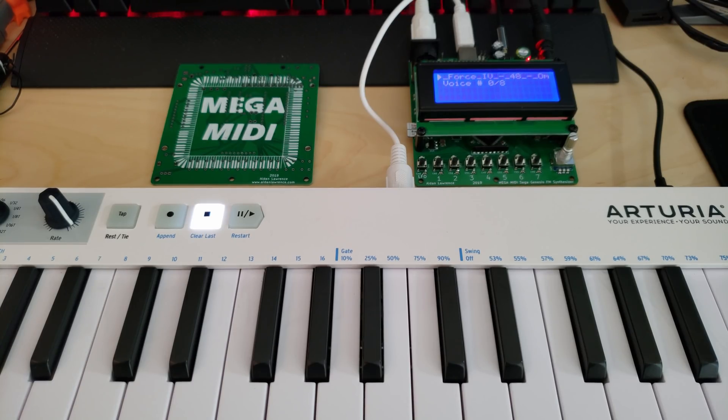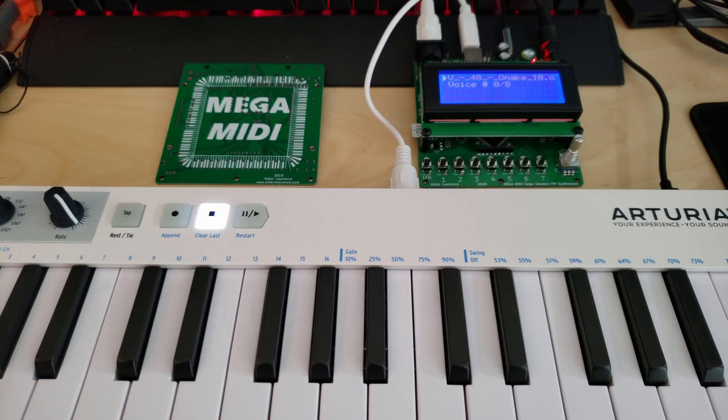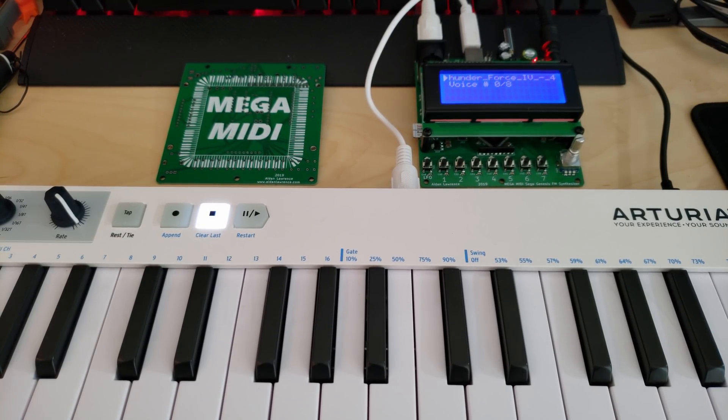Now this board isn't completely finished yet. I still have one more revision that I'd like to do, and there's a couple bodges that I had to make on this, but for now it's looking pretty good. So I'll give a couple more demos, and hope you enjoy.